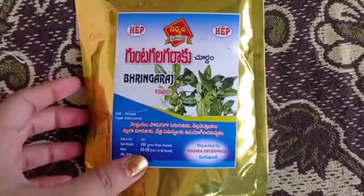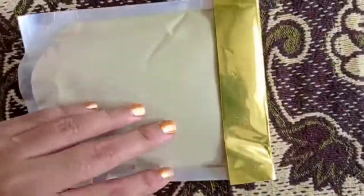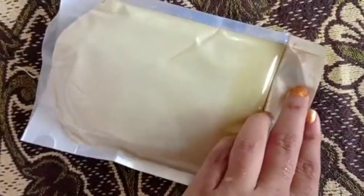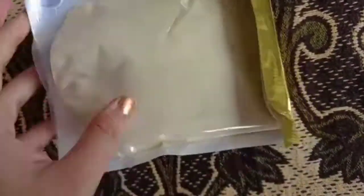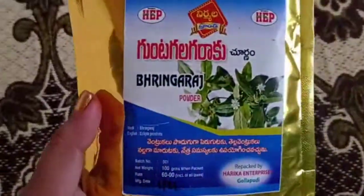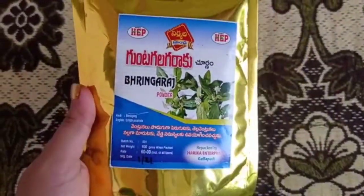Hello, I'm going to show you today's video. This video is a hair oil preparation. This is a very simple process with very best results. First, I'll show you how to make a hair oil preparation.